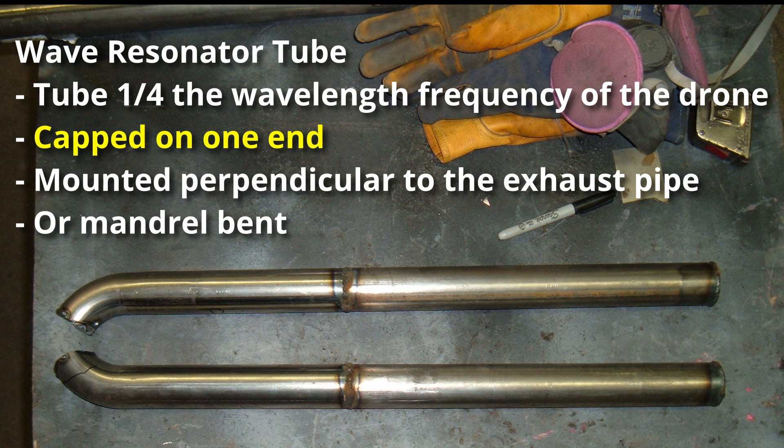The tube must be capped on one end — this is critical — because the way a wave resonator tube works is the sound waves move down the tube and then are reflected back, and it helps cancel out some of the sound that is in the exhaust. For this to work properly, it must be mounted perpendicular to the exhaust pipe. For most of us, since these tubes can be anywhere from a foot and a half to three feet long, that's impractical. The solution is to use mandrel-bent tubing so that where it mounts to the exhaust, it is perpendicular, and then it gently slopes around.